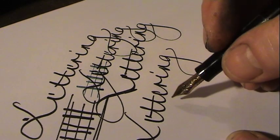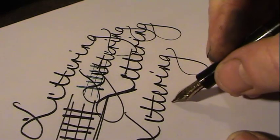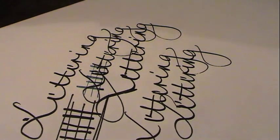I got this pen from my grandfather when I was 12 or 13 years old. He went into retirement and gave it to me. When I got it, it actually had an extra fine nib, and I was kind of disappointed to have such a nice pen with an extra fine nib.